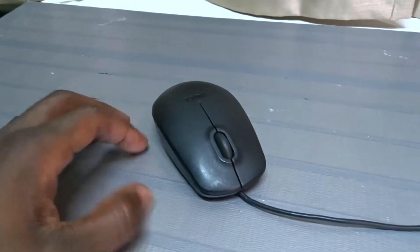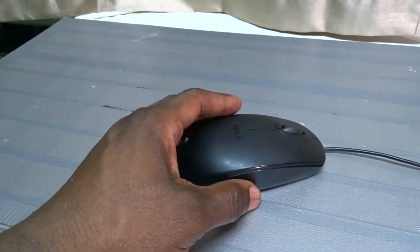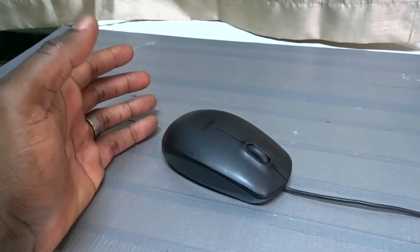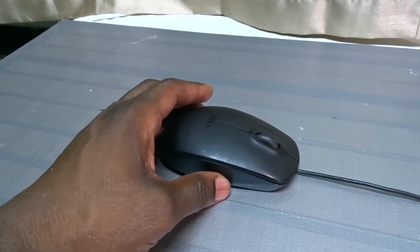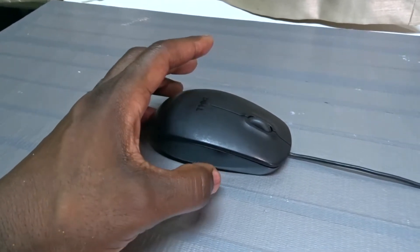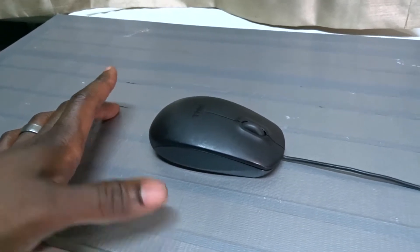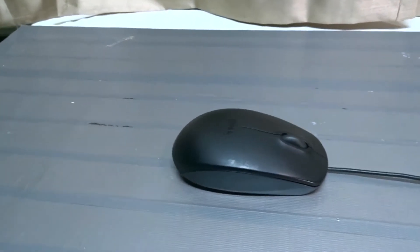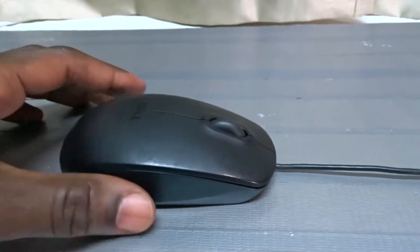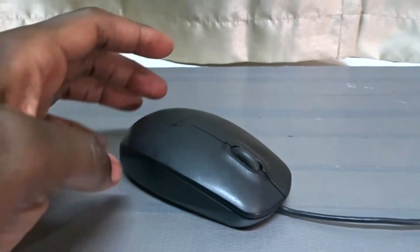I've seen mice that have buttons all around, scrolling balls, all these kinds of things — and they're super cool depending on what kind of jobs you're doing. But I find it a little unnecessary for what I need. If you're just scrolling the internet, opening pages, deleting files, scrolling through pictures or reading things, this kind of mouse will do you just fine.